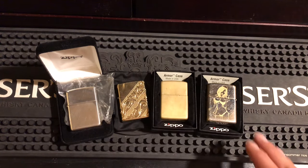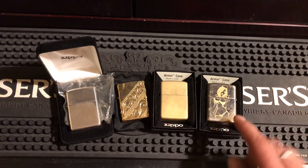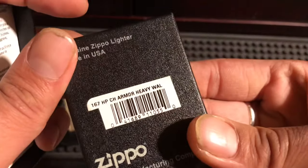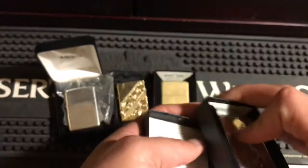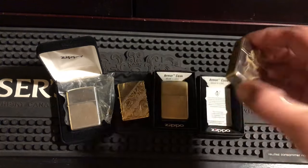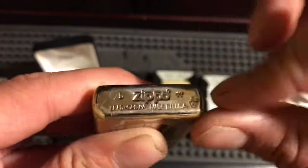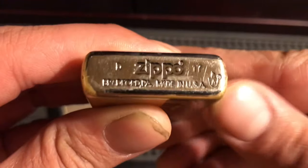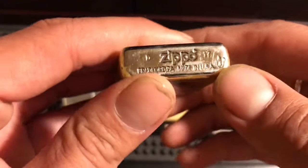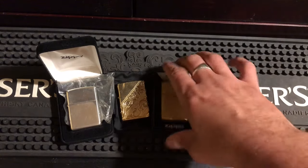Starting from this right one here — this is one I did a custom on, we don't have to worry about that. But this is a chrome Armor, the 167 high polish chrome Armor, heavy wall. It'll have these markings on the bottom; this one's a 2017 D. It won't be a can bottom, it'll be a flat bottom. I believe they moved some of this around, so this is what you're gonna see for those years.